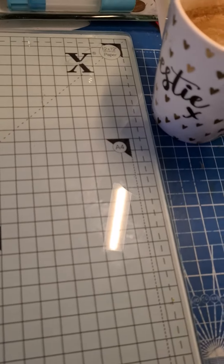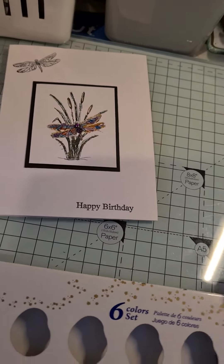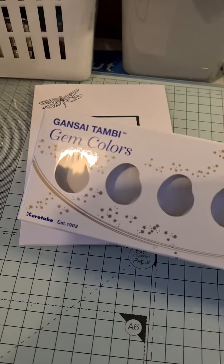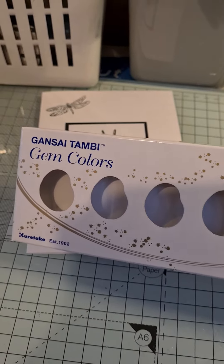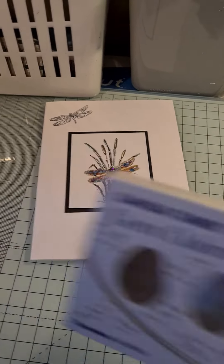The actual paints are just drying over to the side, but these are the ones that I use — the Gansai Tambi gem colours. I absolutely love this set, really really nice colours.